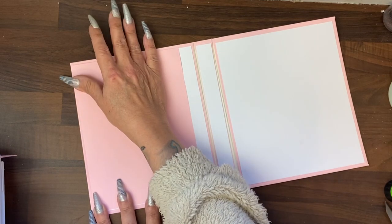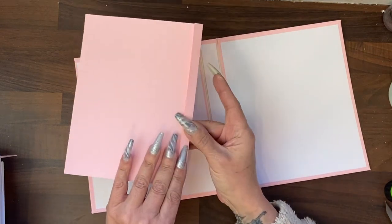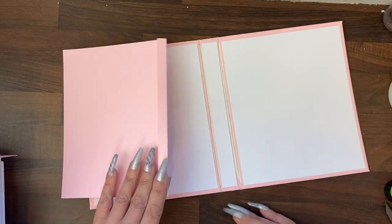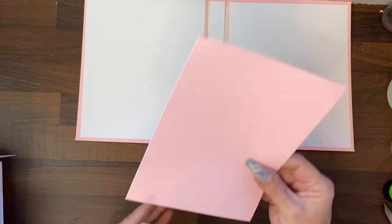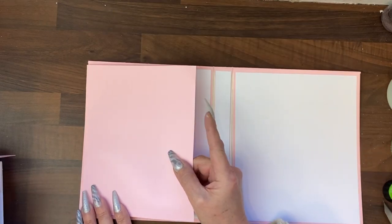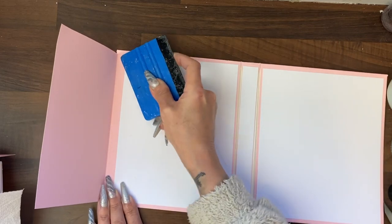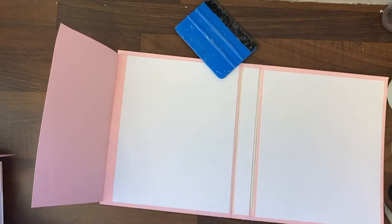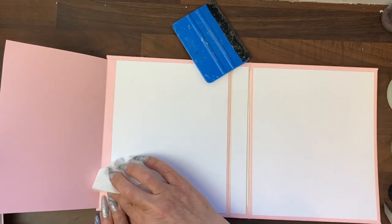We can create a new line. We're going to take that turn and run some glue along that. With the fold facing outwards, we're going to place that down close to that edge. Now we need to burnish that down. I do actually have a bit of kitchen towel here for any overspill.